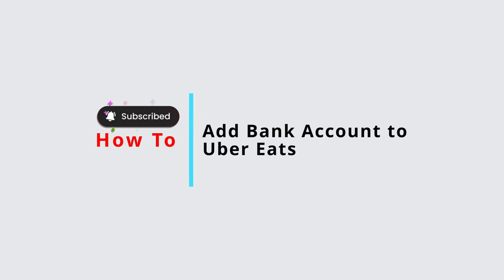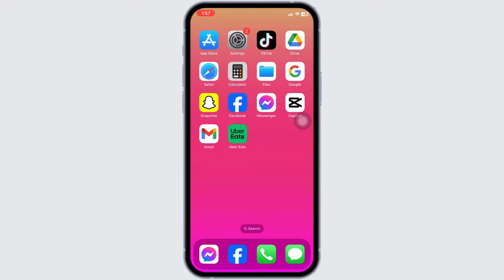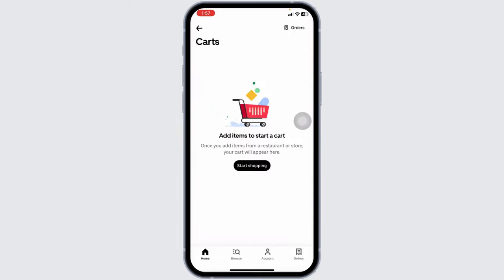How to add bank account to Uber Eats. Launch your Uber Eats app. Make sure you have already logged in to your account. You will land on the home page.